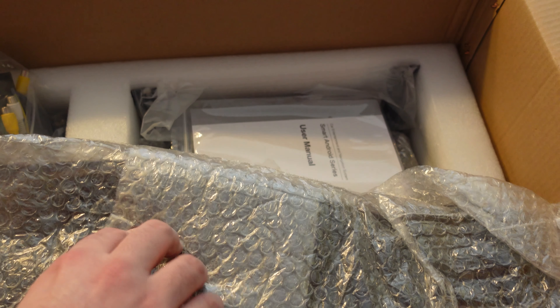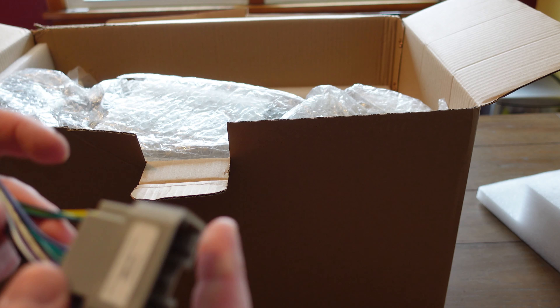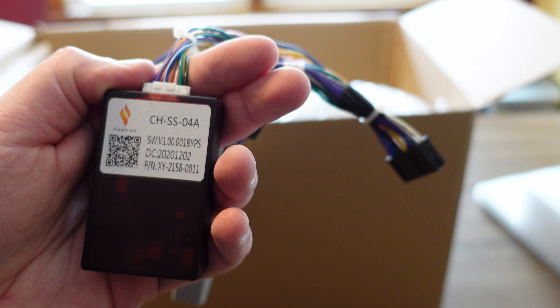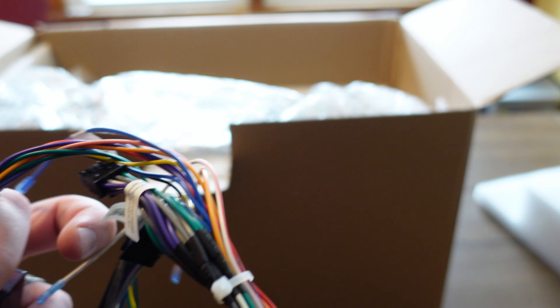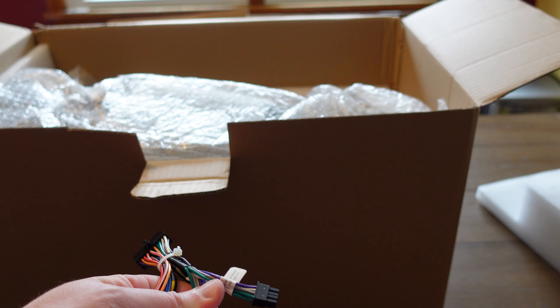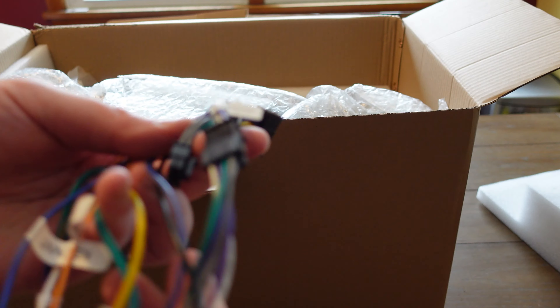It's pretty well packaged — there's bubble wrap and it fits in here like a jigsaw puzzle. Right up top we have a wiring piece that connects to the head unit and plugs into the existing Jeep wiring. There's a sticker saying 'Jeep Wrangler high power cable.' There's even a note — if your car doesn't have an amplifier, please change this plug. So if you have the factory Alpine, you swap this plug over. That's pretty nice, assuming that works.